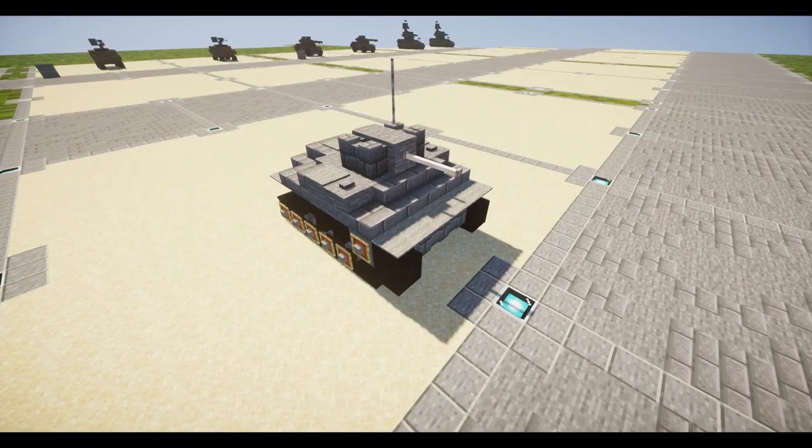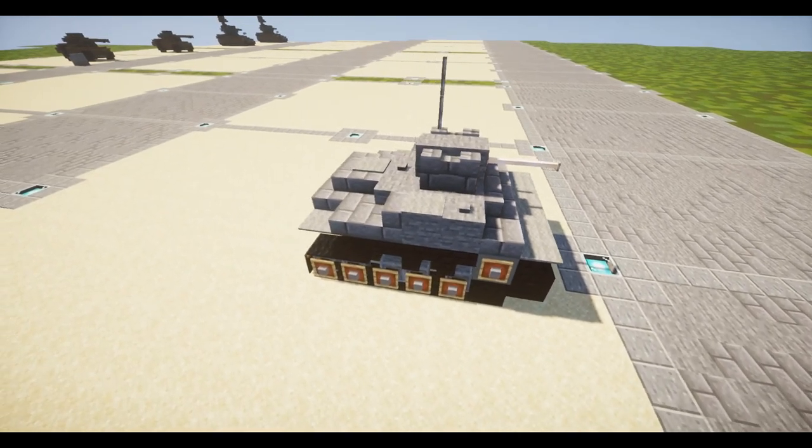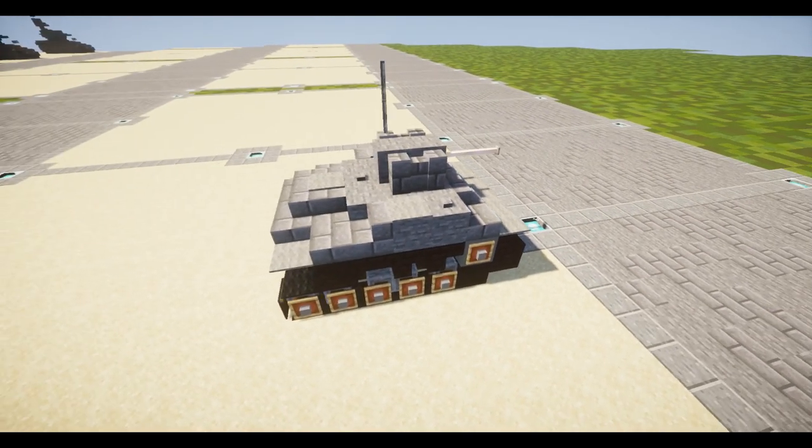Hello viewers, welcome to the channel and welcome to another Minecraft video. In today's tutorial we're going to be building the Type 2 Kami amphibious light tank.